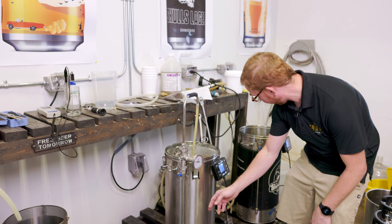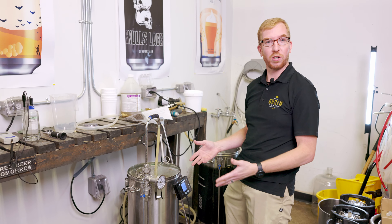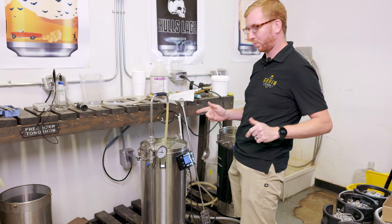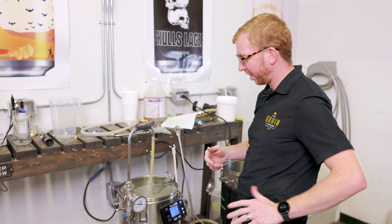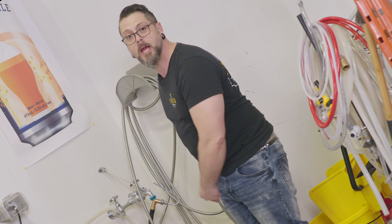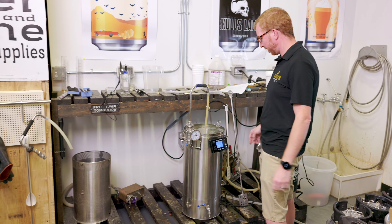You might notice I don't have the Brewzilla jacket on here. That's because we went to start shooting and it turns out somebody had a boil over on their previous brew — probably Brad — and decided he wasn't going to clean it that day. When you're done with your mash tun, spray it right away. So it's drying outside right now. We'll be back in an hour.